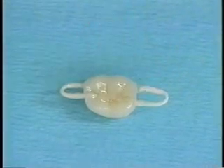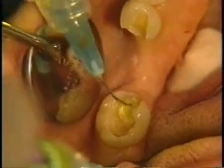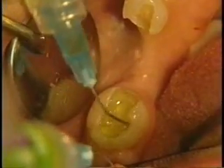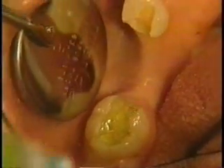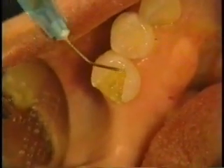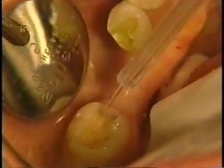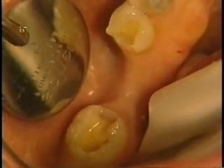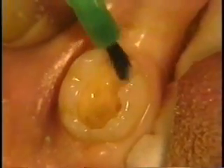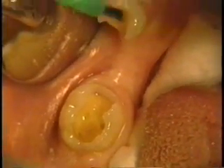The internal surfaces of the preparation are etched with phosphoric acid for 15 to 20 seconds and thoroughly flushed with water. After placement of a universal dental adhesive, the internal surfaces of the channel are coated with a thin layer of clear, unfilled resin and polymerized with a curing light.